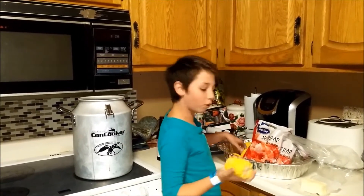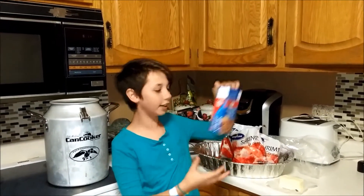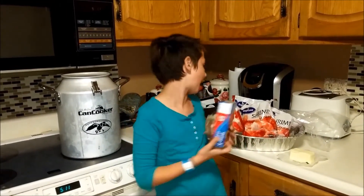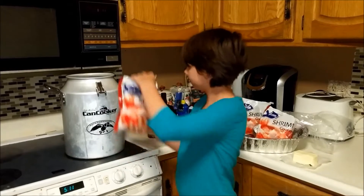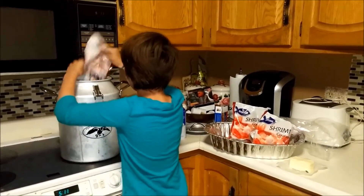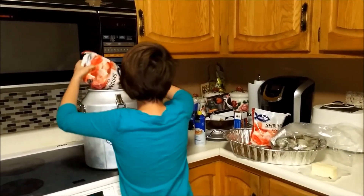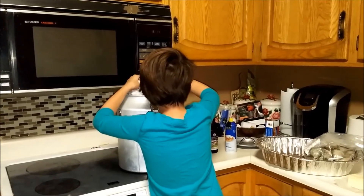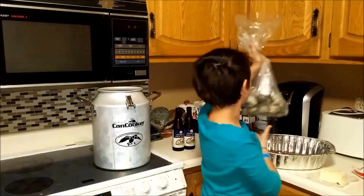Then I'm going to add all the corn. Since we're doing a seafood boil, I'm going to be adding a shrimp and clam boil, crab boil. I'm going to add a seasoning packet, only one. I'm going to add three pounds of shrimp and five pounds of clam.